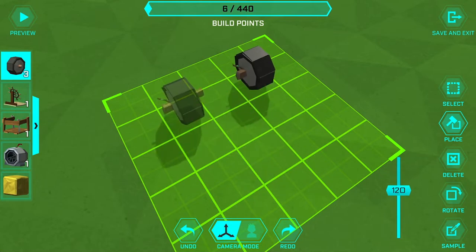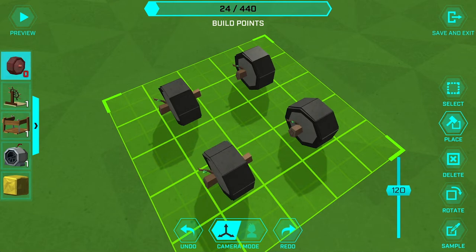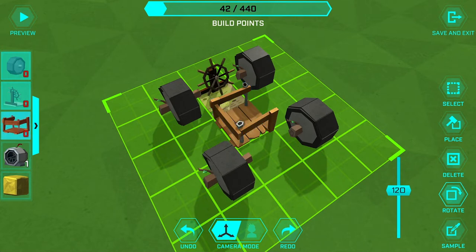Starting with the basics: four wheels in a square, the steering wheel up front, then right behind that we're making sure it's rotated to face outward. Then of course we'll need an engine, which will go here.